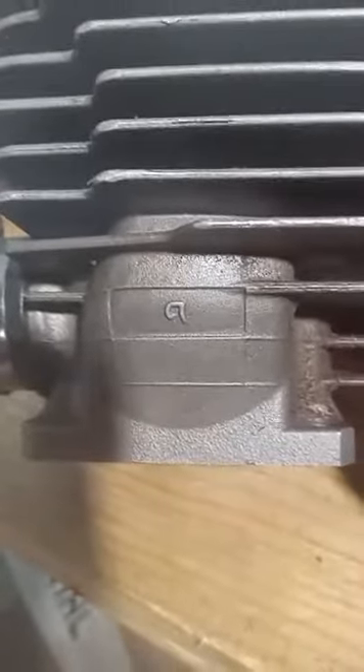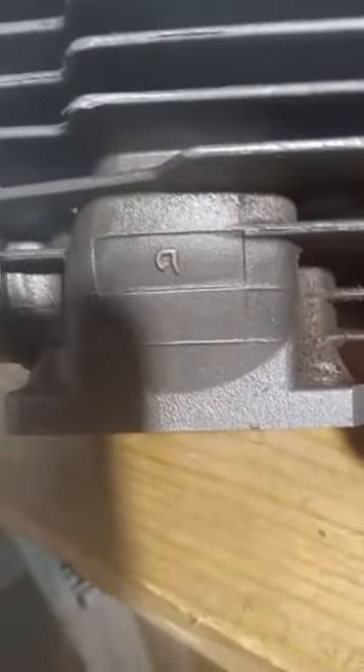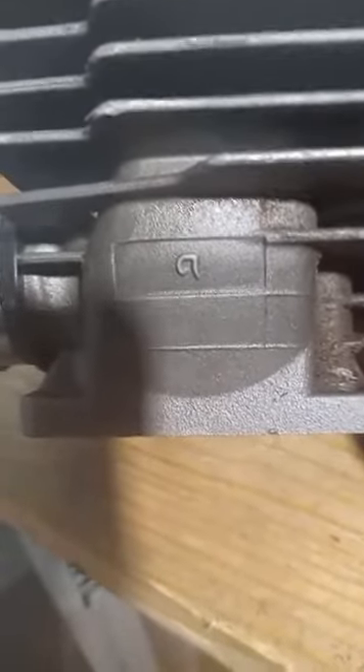Good afternoon folks, this is Injawa with the Metal and Wood channel. What we're looking at here is a cylinder off of a Hanakawa. You see that little funny-looking 'A'? That 'A' stands for quality, and I can tell you my opinion only — but what I'm seeing here is impressive.